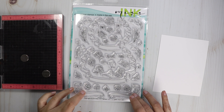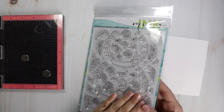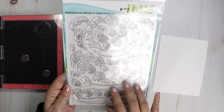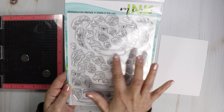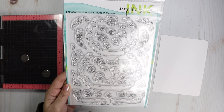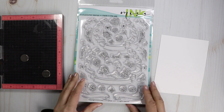I'm going to be working with this Miss Ink stamp set. I thought it was really perfect for the theme — the theme is thankful. I just love all these cute little images: the birds, the flowers, the banners. I think it would be perfect to put a sentiment like 'thankful' or 'thank you' in that banner.